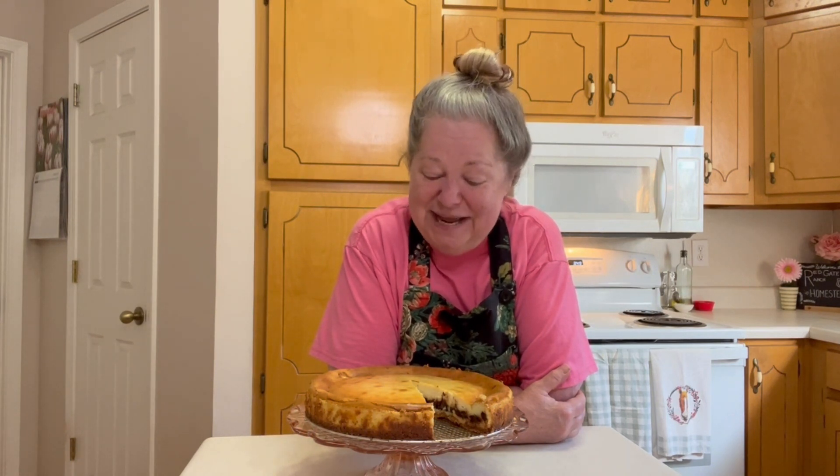Hi friends, welcome back to Red Gate Ranch Homestead. All I can say is fudge-filled cheesecake — oh my goodness, nothing better. This cheesecake recipe was inspired by Okar's Deli in Homewood, Alabama, which is a suburb of Birmingham. And Birmingham, Alabama is known as the Magic City. Y'all, this cheesecake is magical. It's made to be served warm with whipped topping. I hope you'll give it a try.